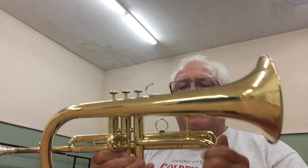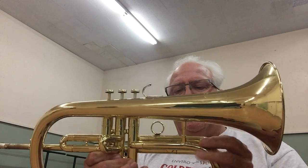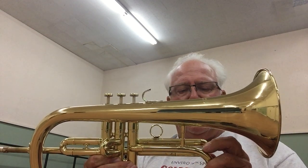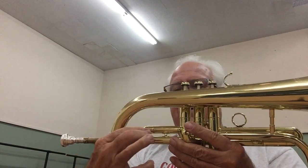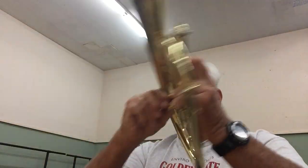You can see it has horizontal valves, much like some of the student horns of Yamaha and Bach. It plays pretty good — it's got a great sound. All the slides work, good compression. Feels like about a five-and-a-half-inch bell, maybe five-and-three-quarters. It's not a six.